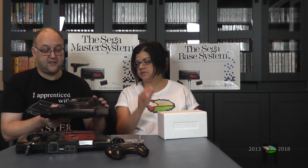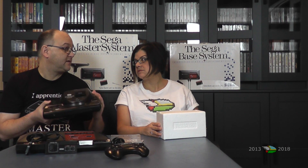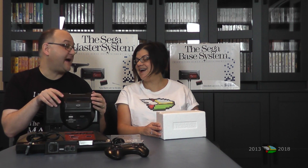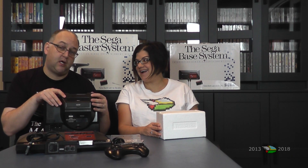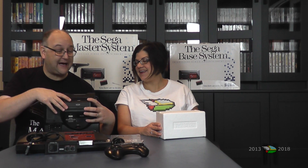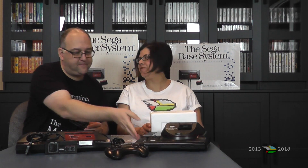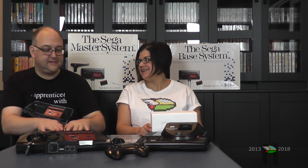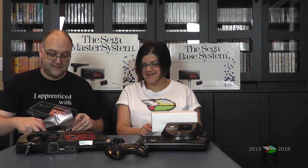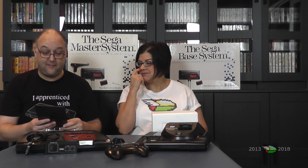Because of this form-fitting nature, it doesn't work on the model 2 — it doesn't fit physically. I took a hacksaw and hacked off the back and it'll work; it's a little loose but technically it still works. I don't recommend it though. We only had a Genesis model 2 so I really wanted to try it out, so I hacked it apart.